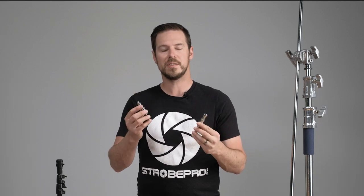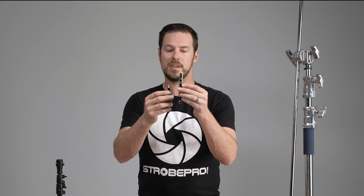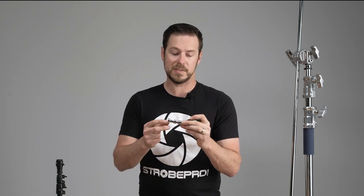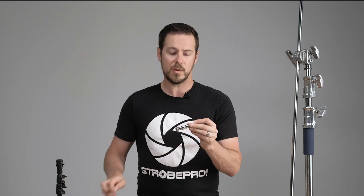The biggest difference you're going to notice between a baby pin and a regular spigot is the length of it — you can see that it's quite a bit taller. The other thing is there are two indents right here and those are to prevent spinning when you have a light or a modifier mounted on there.